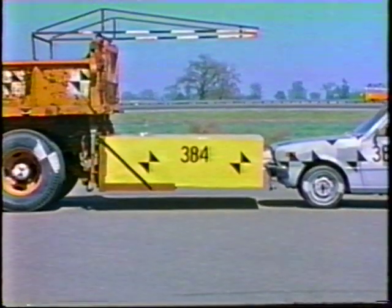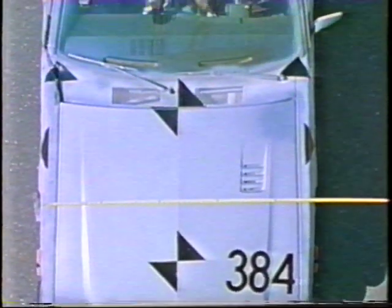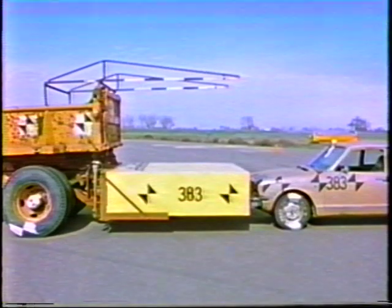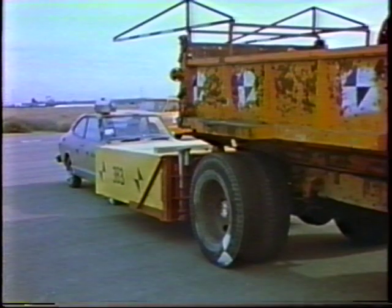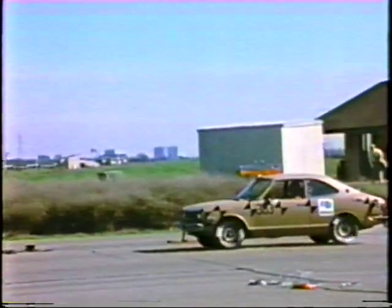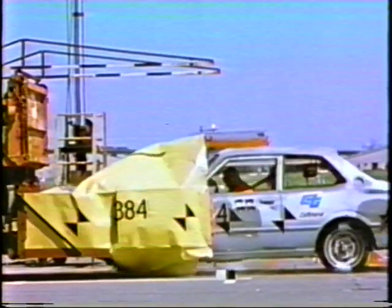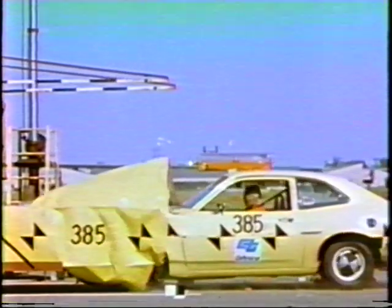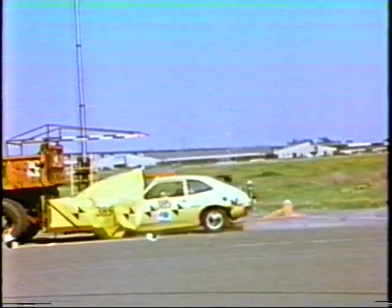Tests 383, 384, and 385 were conducted to evaluate the lightweight attenuator design when impacted by a lightweight car. The three cars used weighed approximately 2,100 pounds. The attenuator for test 383 was the same unit used in test 382. In tests 384 and 385, the attenuator was modified to attain better performance with the light car. The same truck was used, parked in second gear with the rear wheel brakes locked. The impact speeds were 45, 43, and 44 miles per hour, respectively. The occupant impact velocity speeds were 29, 25, and 25 miles per hour, respectively.